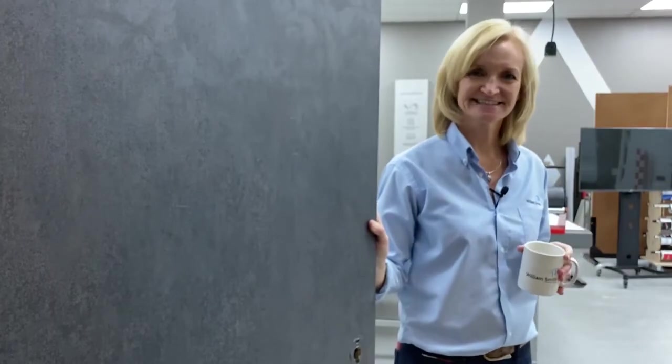Hi guys, come on in. We're at William Smith's so today all I need is a cup of tea instead of half a dozen paracetamol and Barocca. So let's talk all things architectural.